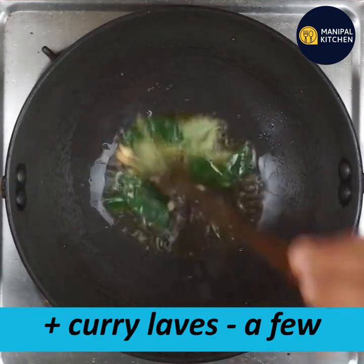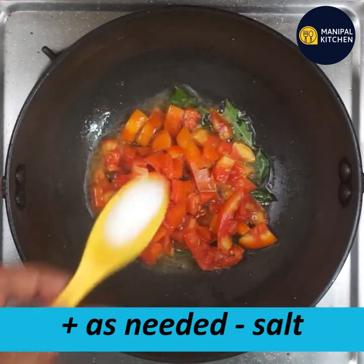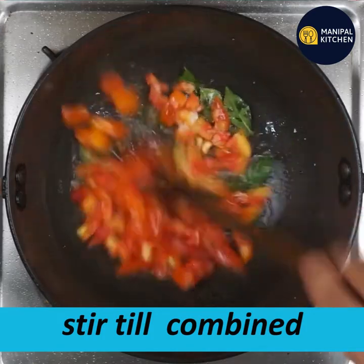Let's cook the cashews. This is the tomato — it's a medium-sized tomato. And the salt — it's a big amount of salt.